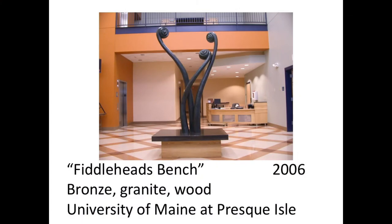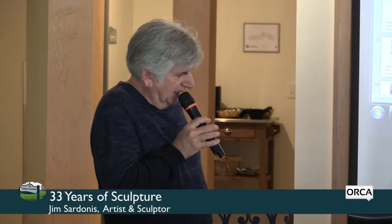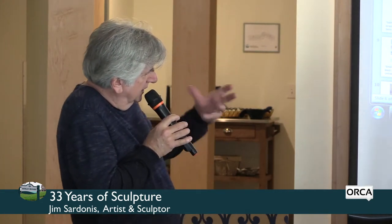This was a competition at the University of Maine at Presque Isle. Mainers are very much into fiddlehead ferns, apparently keeping their patches secret. I proposed a bench using giant-sized fiddlehead ferns — partly to look like a family. It's in the lobby of a new fitness building open to the public, so it felt like a nice idea for community support.